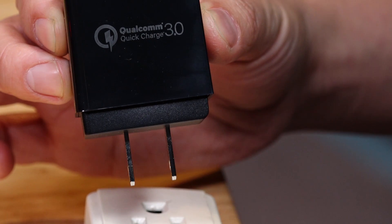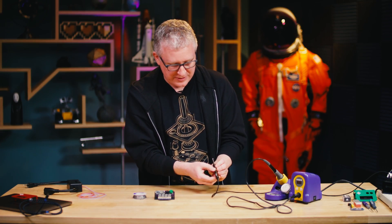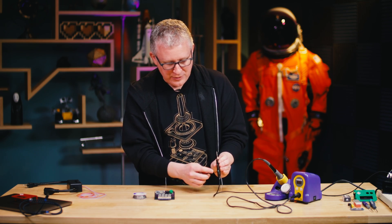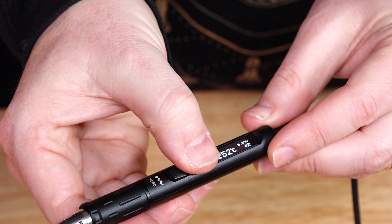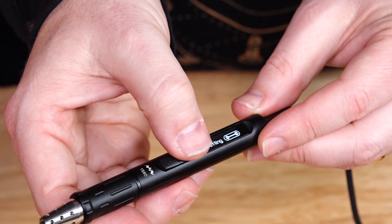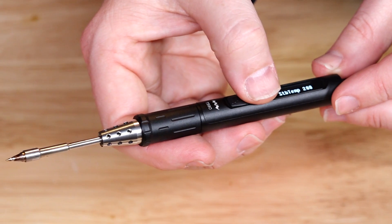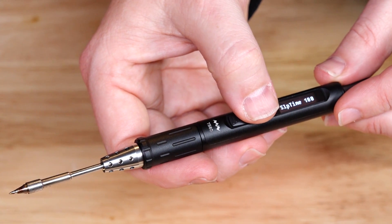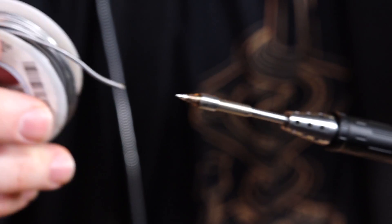But if you plug it in, you get this OLED screen that turns on. You can set the temperature very specifically, and when you power it up, you hit heating — and check it out — there's my temperature going up in Celsius. It's now at 150 degrees, going up to 200, and I can already feel the heat. It's ready to solder, and I just happen to have something to solder here, so I'm gonna do that.